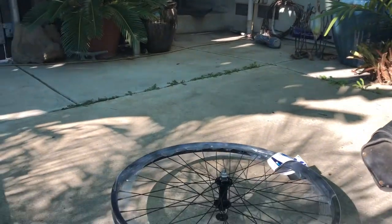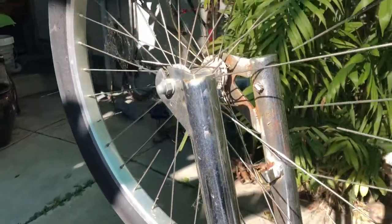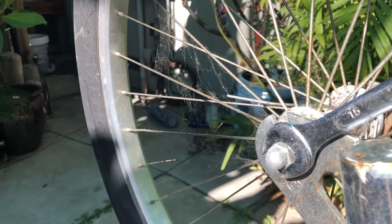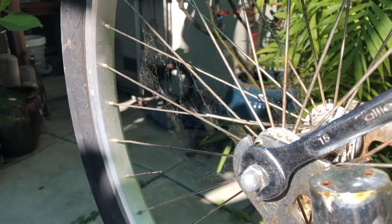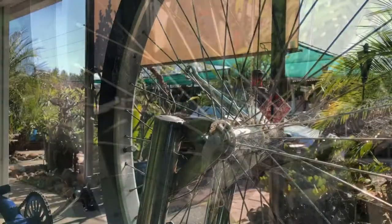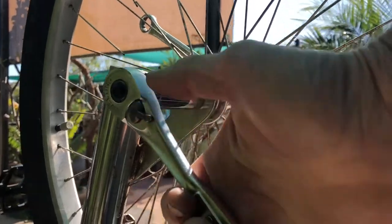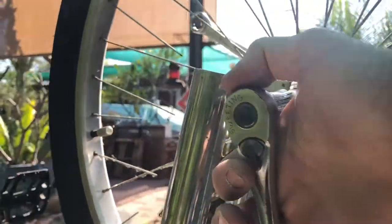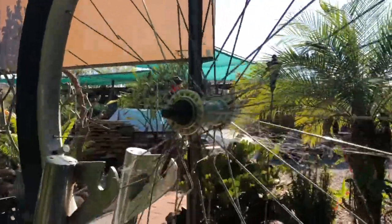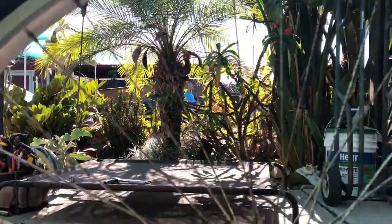Let's start by getting the front wheel loosened up and off the bike. On this particular bike we're going to need an open-end 15-millimeter wrench. It's also good to have a deep-socket 15-millimeter on a ratchet to make it easier, since sometimes the threads stick out past the nuts and a standard socket won't work. After we get this loosened up we'll take the wheel off and gently set it down next to the other rim so we can compare the two.